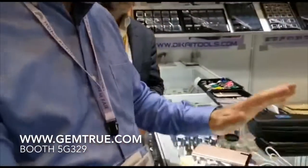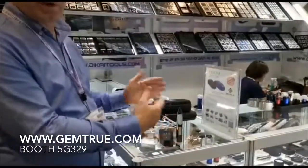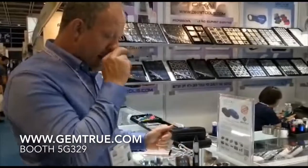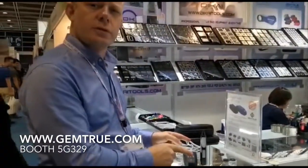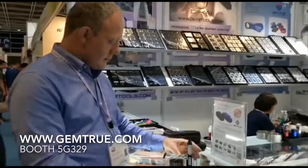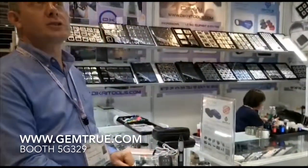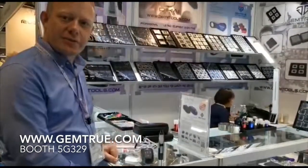So those are the two testers. The CVD HPHT tester retails at the show today at $475 USD. We're also doing a combination set because they work really well together — $650 US dollars for the combination. If you come down to our booth, which is 5G329, I'll give you a free demonstration. Thank you.